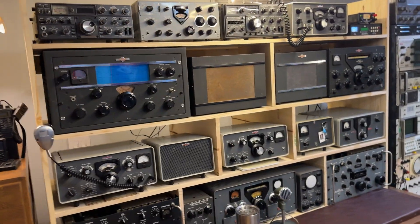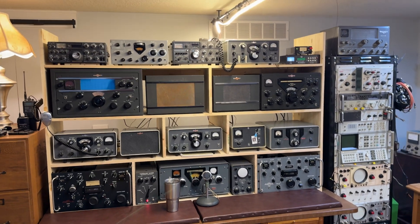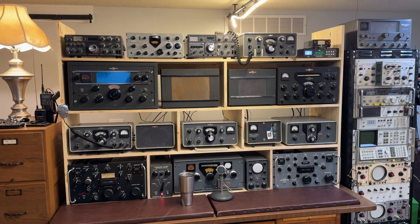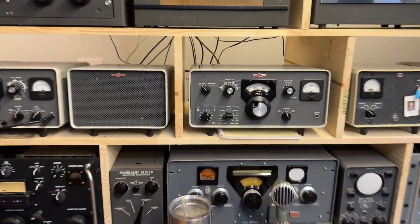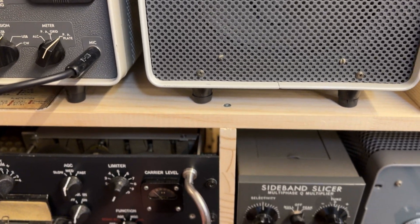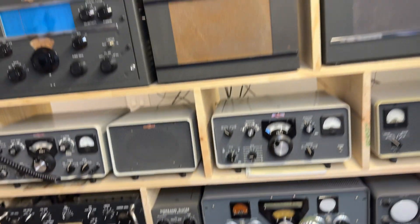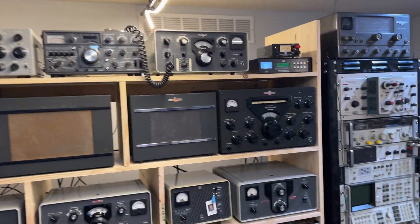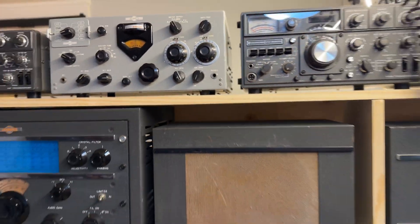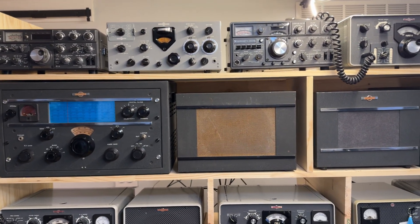This is what I spent yesterday building — a nice place to put all the ham radio equipment. Everything works and works well except this KWM1 that I still have to go through. I do have a power supply for that but I'm going to have to rebuild it.